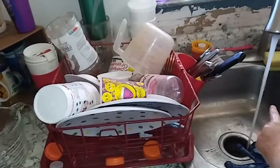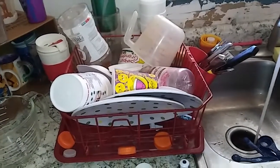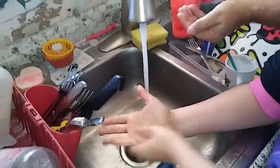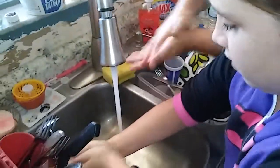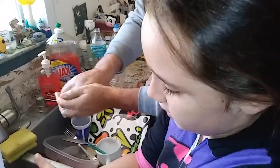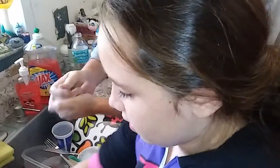Now soap and warm water. It says: now use soap and warm water to wash your hands and see what happens. What do you think is going to happen, Riley? I think it's going to mostly all come off. Do you think it's because the warm water helps or the soap helps? Both of them.